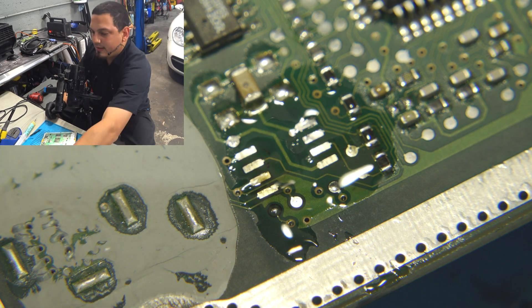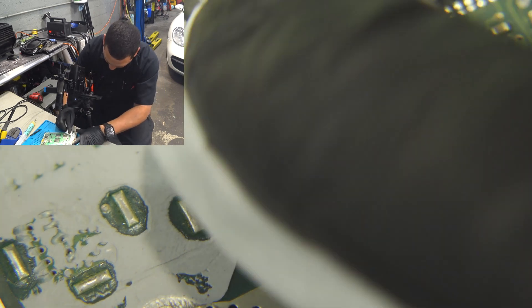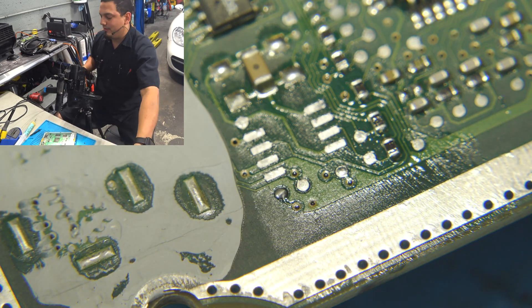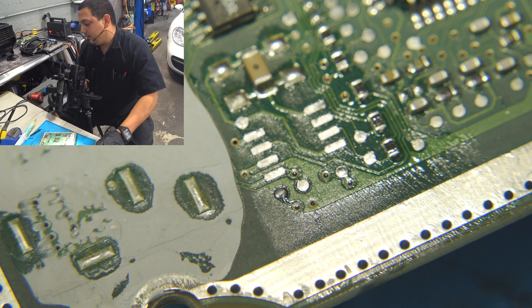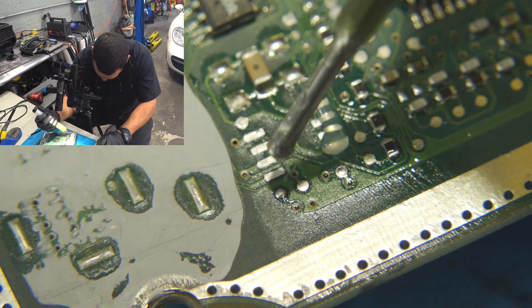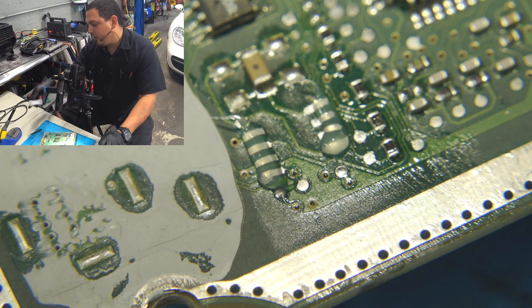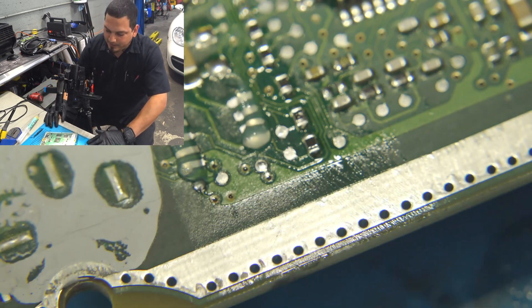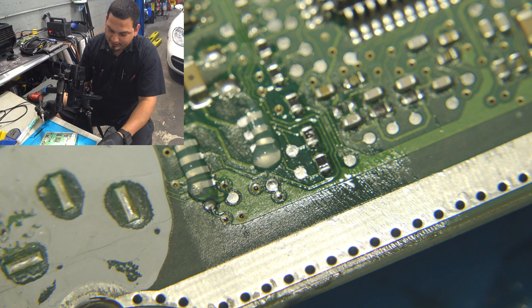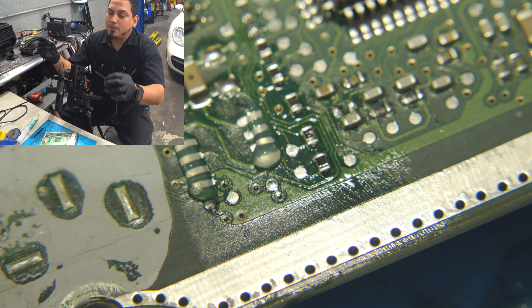We're using our own solder so we don't want to mix them — we want to keep everything the same. At this point you can either leave that old flux on or wipe it off. I'm going to wipe it off. You don't need to — you can just add more flux. The name of the game is not to burn anything, not to ruin your EEPROM, not to ruin your board. The next step is to put solder onto one pad.